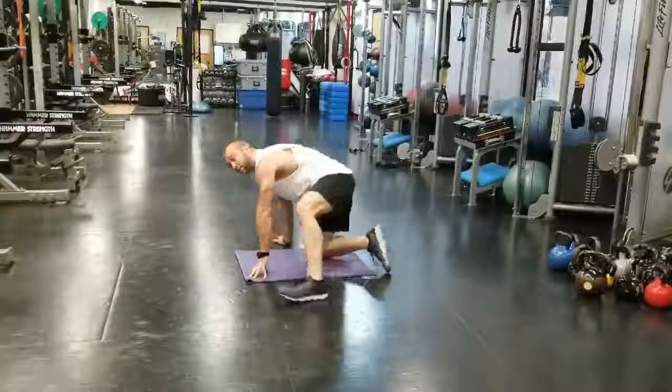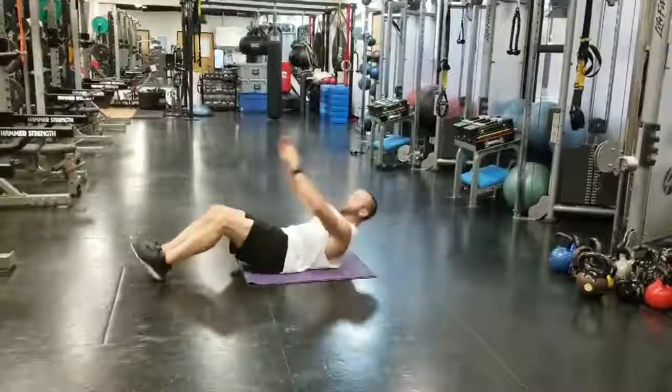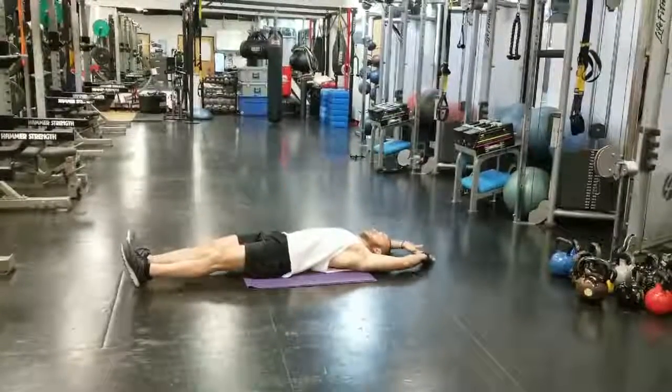And then you're going to finish with 15 atomic sit-ups. Reach out, stretch, come up, come back down.